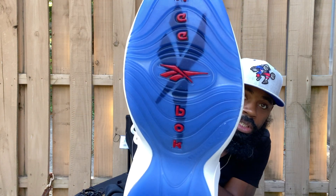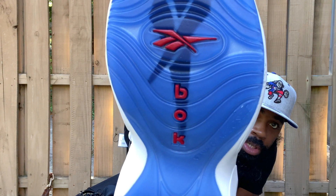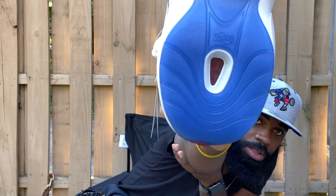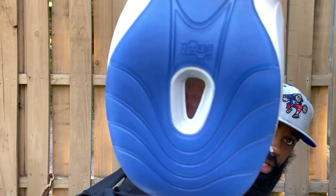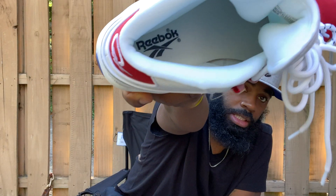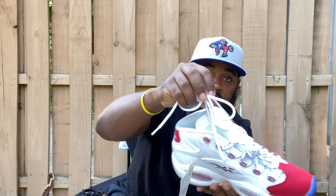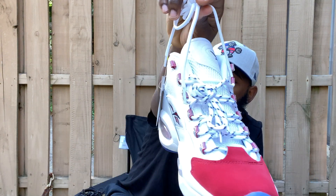On the bottom you have the blue translucent outsole with 'Reebok' spelled through the middle along with their logo. You also have another hexalite air bubble unit down there. All white sock liner, all navy blue on the inside. The shoe comes with two laces — all white and navy blue laces.